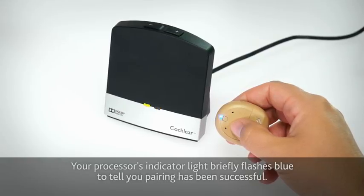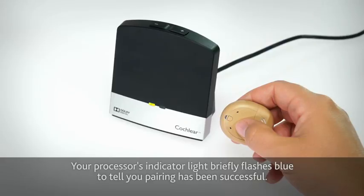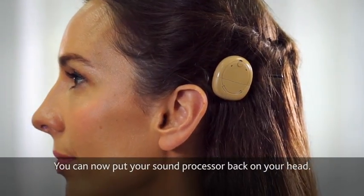Your processor's indicator light briefly flashes blue to tell you pairing has been successful. You can now put your sound processor back on your head. The TV streamer has been paired.